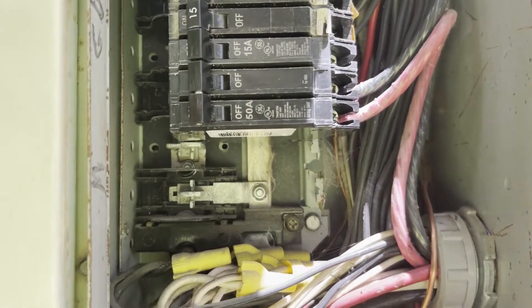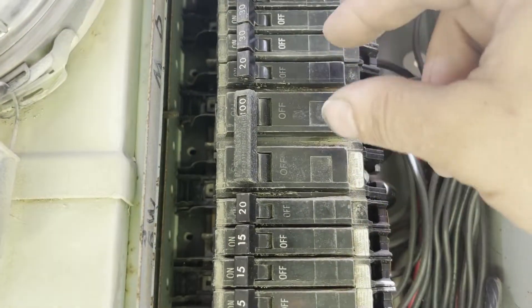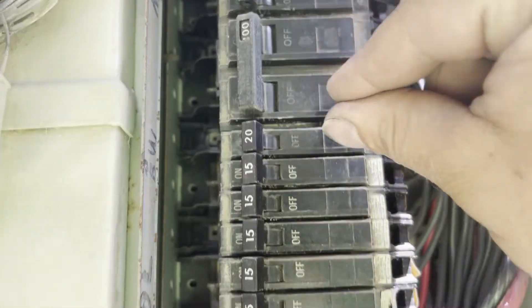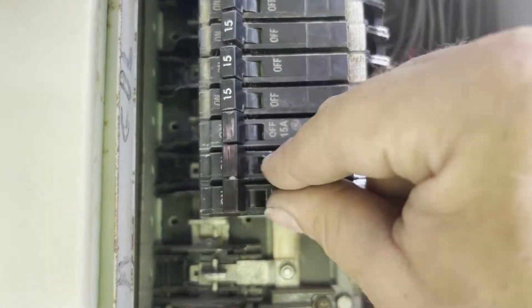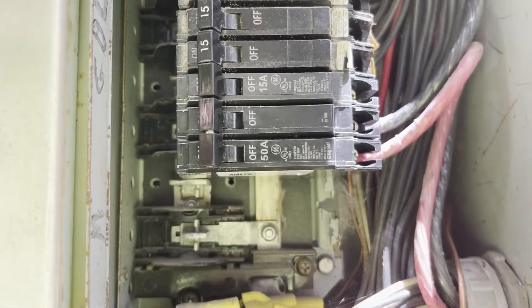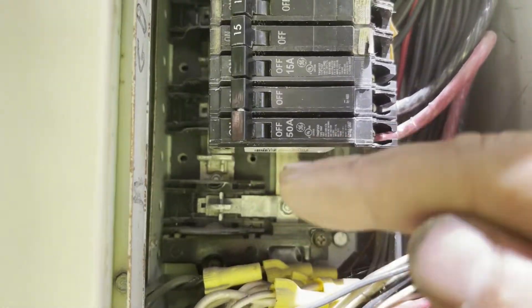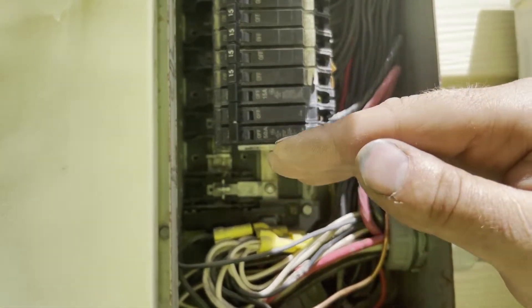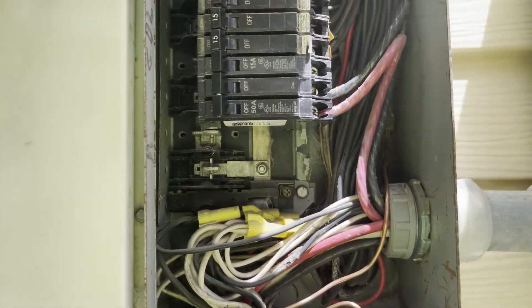Whatever amperage you need, it can be a slim breaker. This was a normal double pole breaker — we're using half of this space and achieving the same thing as what we had before. In doing this you can open up spaces for an AC or an appliance that requires 220 volts.